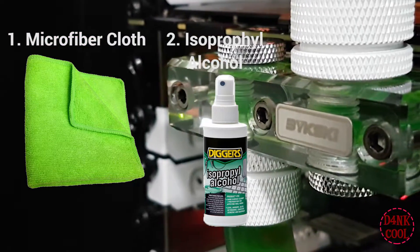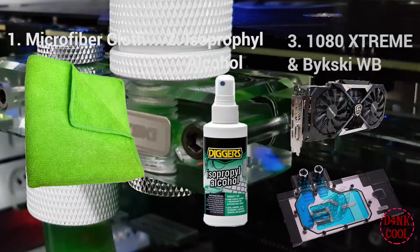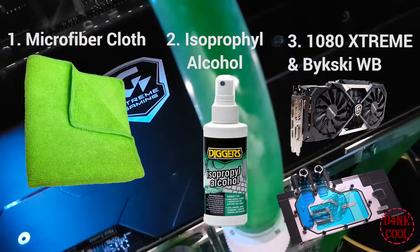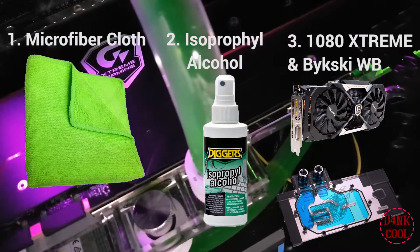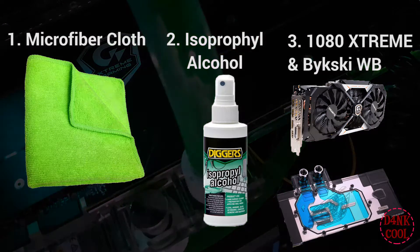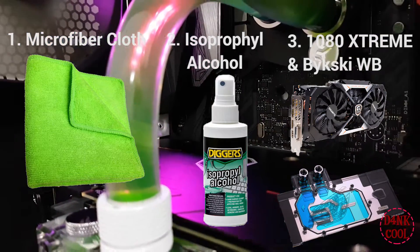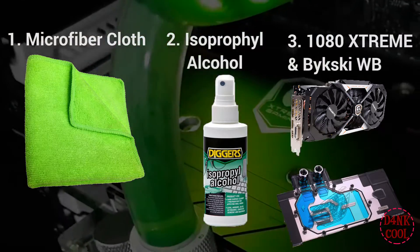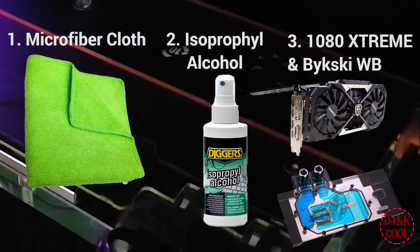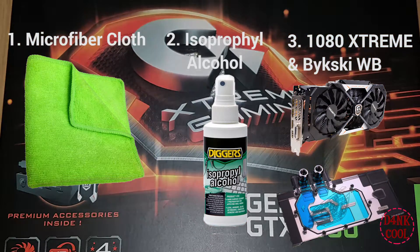The very important piece for this guide is to have a GTX Xtreme Edition from Gigabyte and a Bykski water block. Before the Xtreme Edition, I'm not sure about the current PCB compatibility for this water block. However, I only tested this water block on the 1080 Xtreme Revolution 1.0, and it might or might not be compatible with a newer revision GPU, since the seller has used the same version as well.